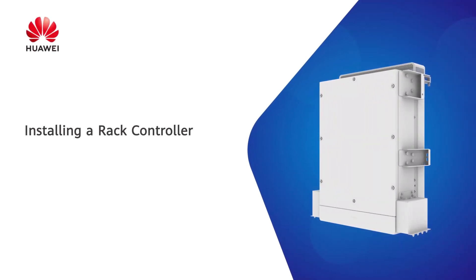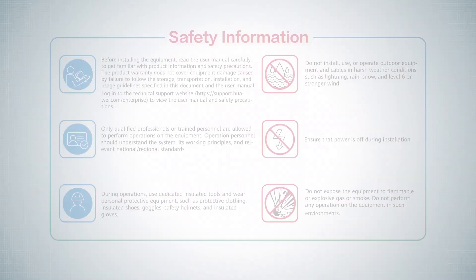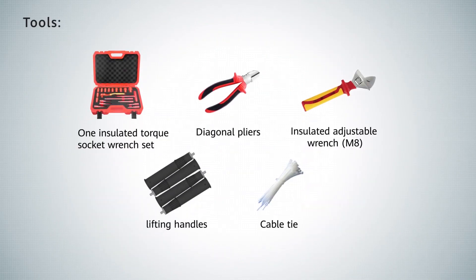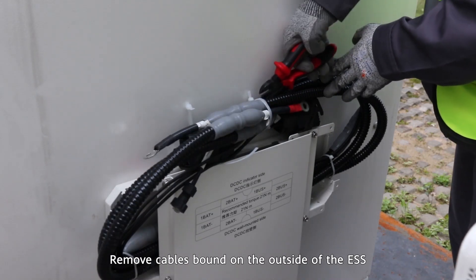Installing a Rack Controller. Tools and Personal Protective Equipment. Remove cables bound on the outside of the ESS.